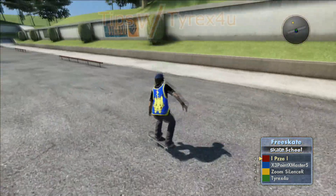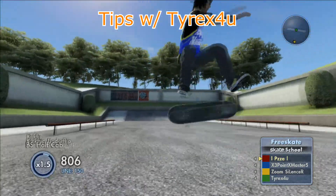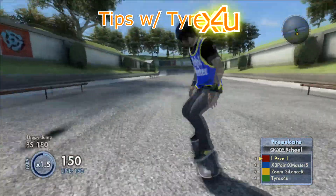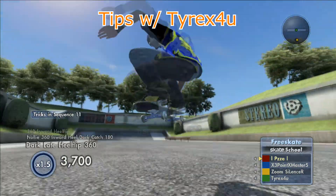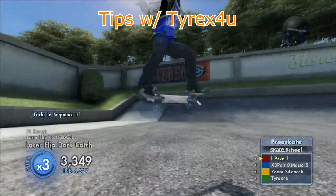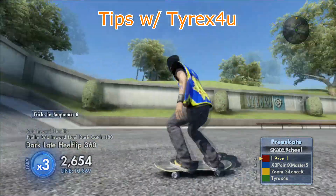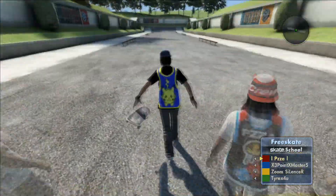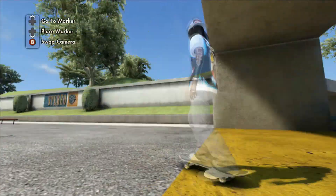Let me show you an example of what you can do when you're more advanced. You can go into fakie and use like an inward heel flip, laser flip, then an inward nollie heel flip out. Or you can do a flip in, all of that, or you can do a four pop — which I highly doubt you can do because it's actually very hard to learn. Those were tips from Tyrex.